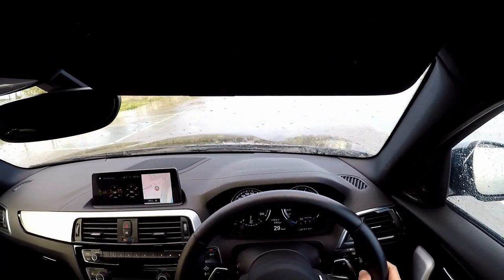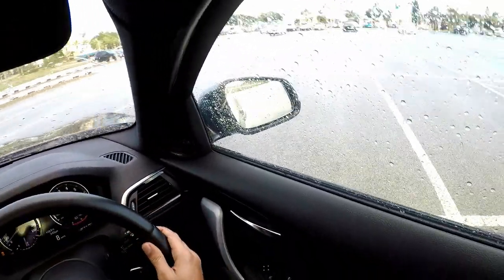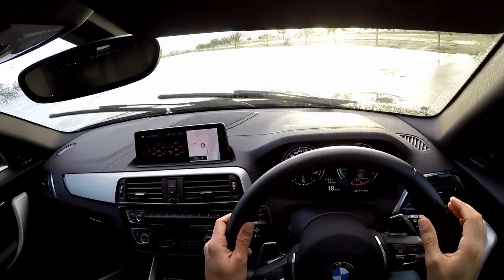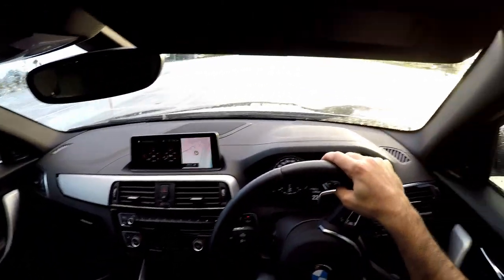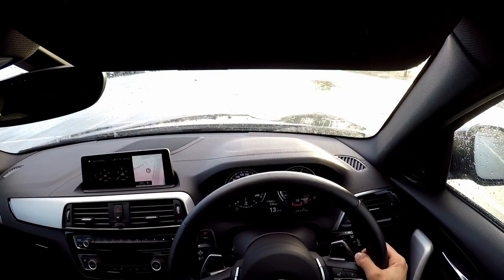Now, it is my impression that with traction mode the launches are slightly smoother, and even in the dry there's less wheel spin. So I thoroughly — or strongly — recommend that you use traction mode instead of sport plus mode and see if it makes any difference for you. No idiots were harmed during the making of this video.